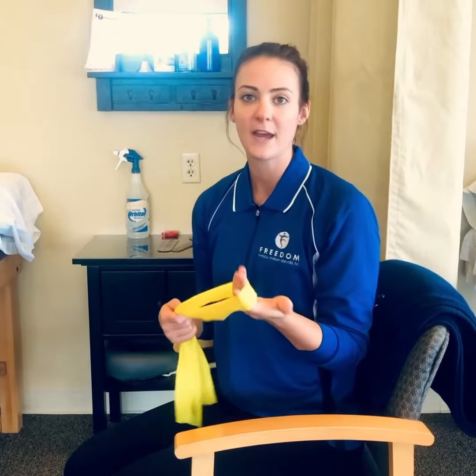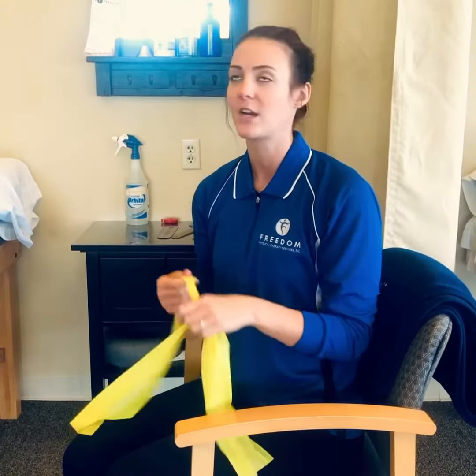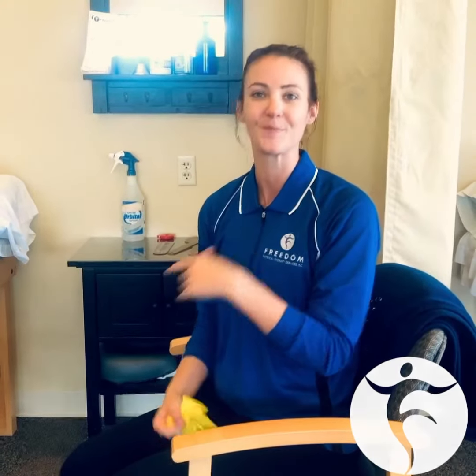The resistance of the band depends — I would start pretty light. Try 10 to 15, maybe even 20 repetitions twice a day, and then up it from there. You should see with consistency over time that your posture starts to improve. Thanks.